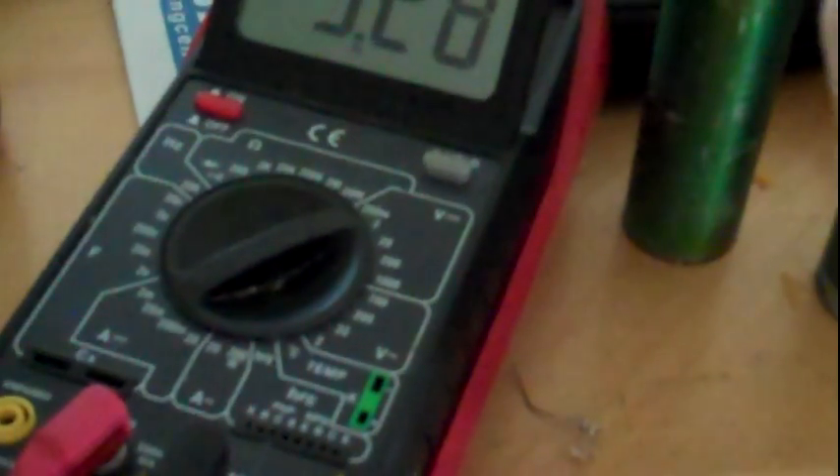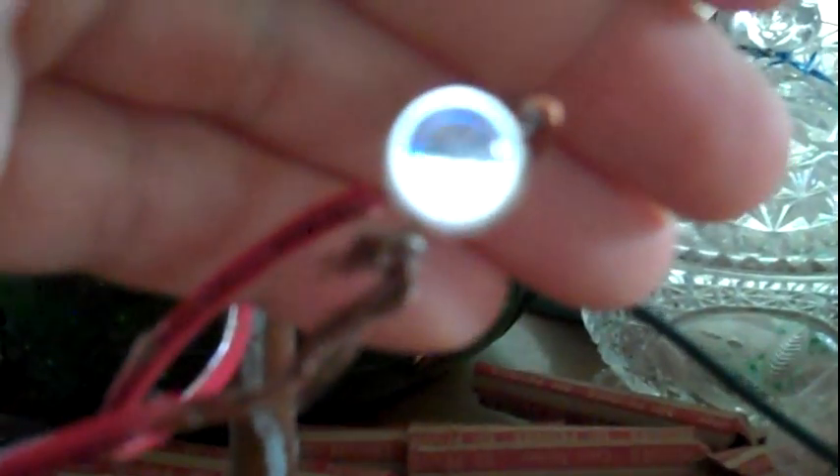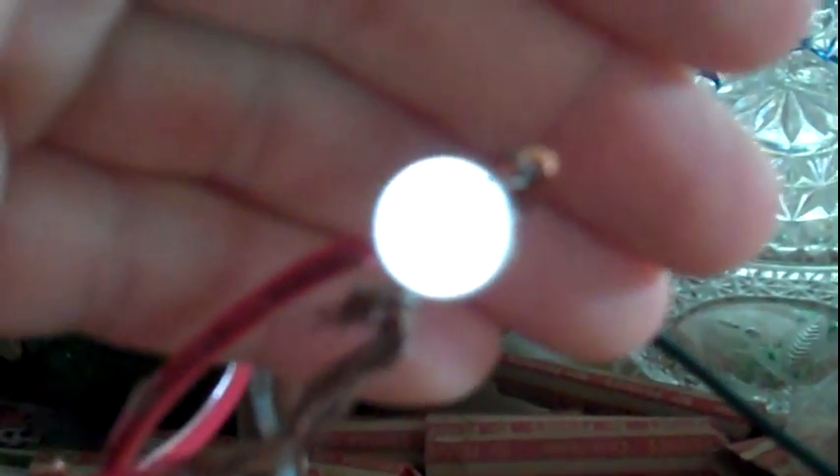When you put a load on it like this multimeter, the amperage dies down, but the voltage also drops — then it slowly builds back up and spikes again. Takes a little time. And that's coming from my crystal battery, which has been on for 20 hours so far.